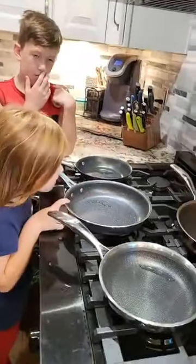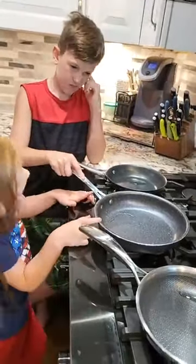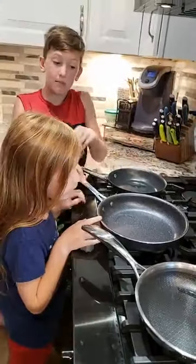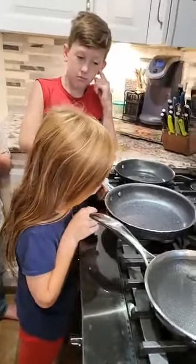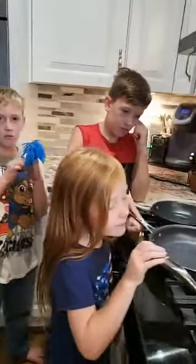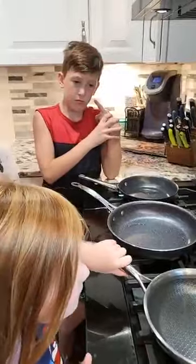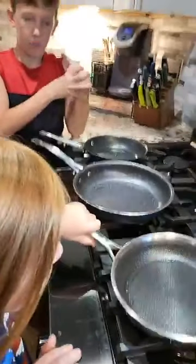I spent $20 on this cheap dollar store pan so that I could show you guys what this is like. And if any of you want to come see it in person, feel free to come on over and I'll show you. Because it's really an incredible thing when you realize you are not as bad a cook as you thought — it's just your crappy cookware making you look worse than you actually are.